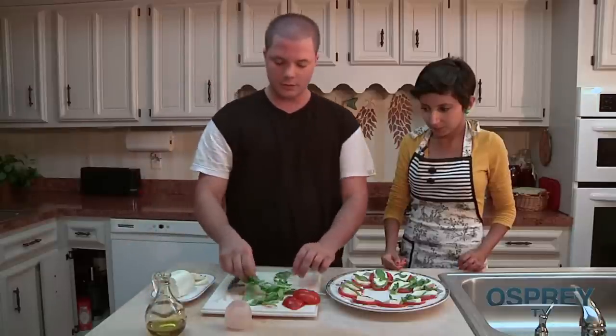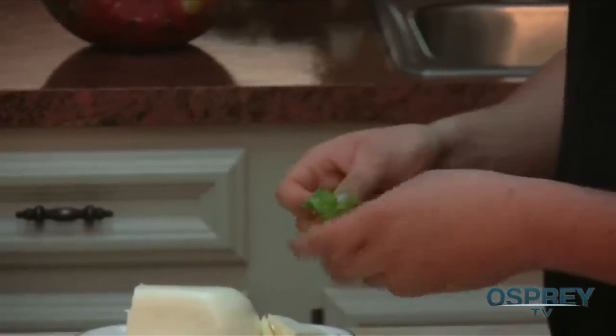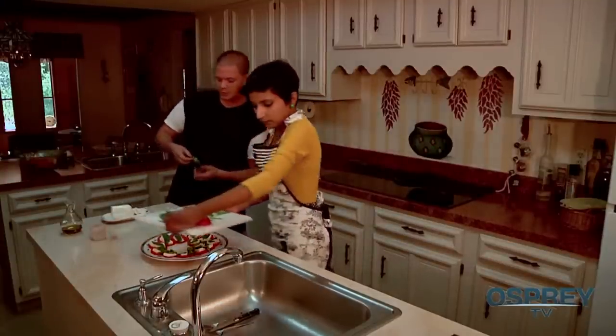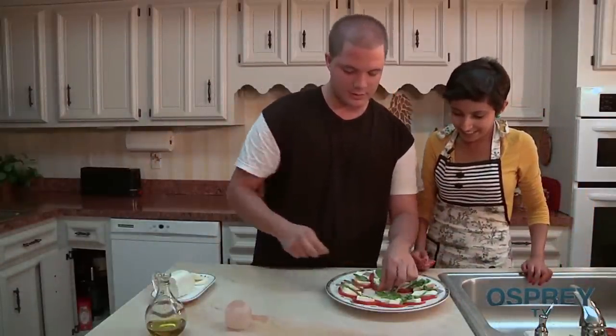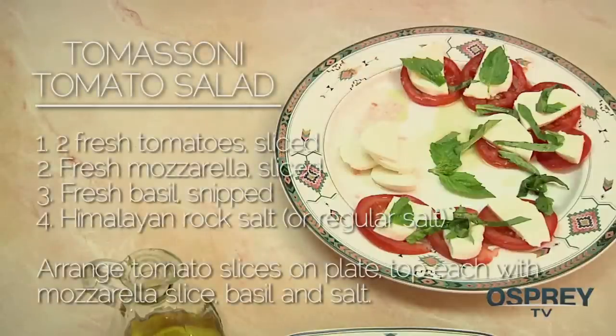Then we seal the deal — sometimes you might even find a flower bud on the basil. I'm all about garnish. Oh, that looks so yummy! There you have it — that's the Tomassoni tomato salad. I thoroughly enjoyed hanging out with you, Hannah, for cooking. Stay tuned for some baked eggs with basil sauce and mozzarella. For your Tomassoni tomato salad: two fresh tomatoes sliced, fresh mozzarella, fresh basil snipped, Himalayan rock salt or regular rock salt. Arrange tomato slices on your plate and top each with mozzarella, basil, and salt.